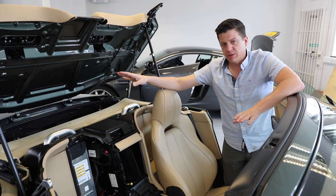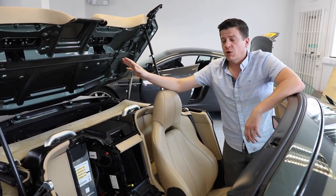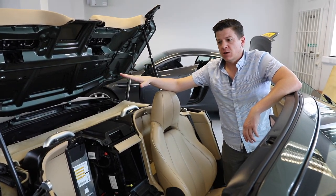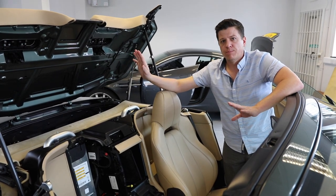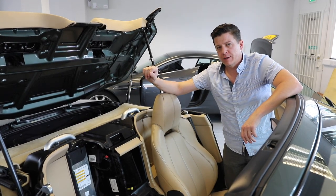If in doubt, don't attempt this. At the end of this process, to get the roof to work again, all you have to do is take your props out, let it settle under its own weight, and then let the car sit with the key out of the ignition by itself for about five minutes or a little bit longer, and then it should reset itself to start working again.